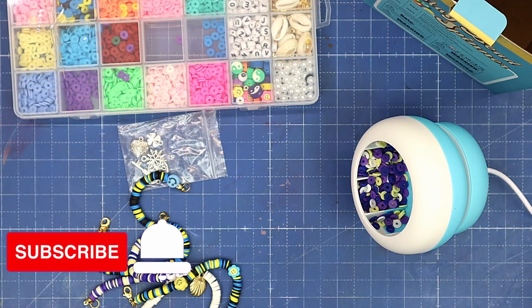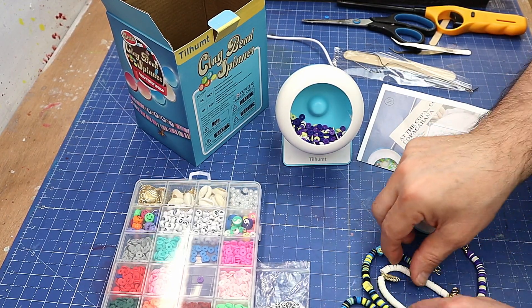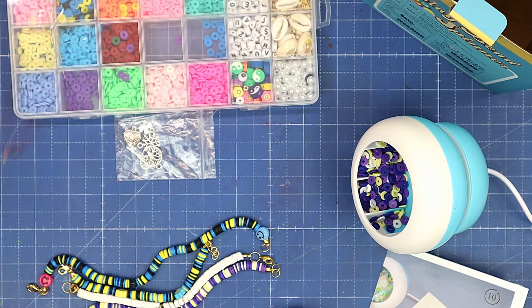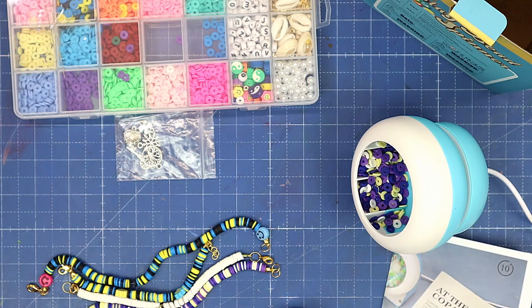That way you're not going to miss out on any of my future videos either. Check out the video coming up next — I think you'll love it if you like beading and making your own jewelry. Make sure you check out my video on how to make my best-selling beaded bracelets. Take care, enjoy your crafting, bye!